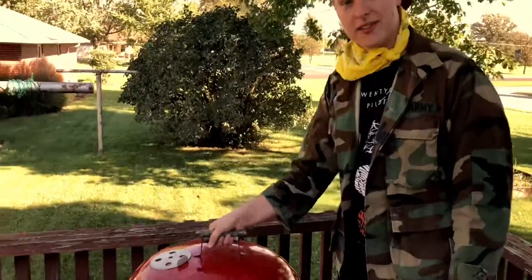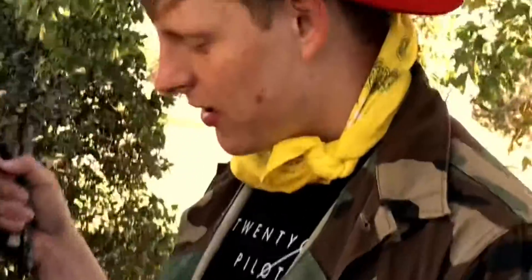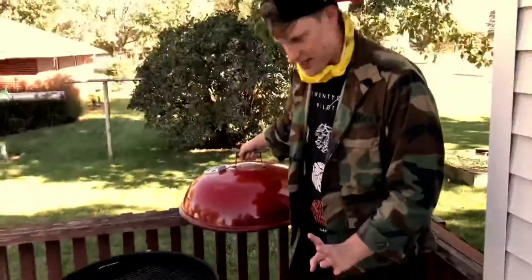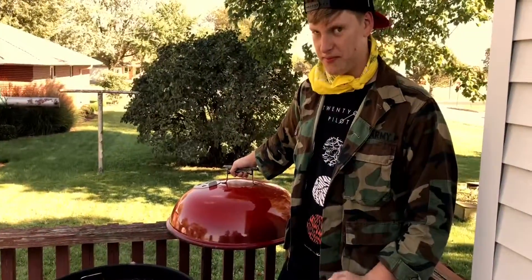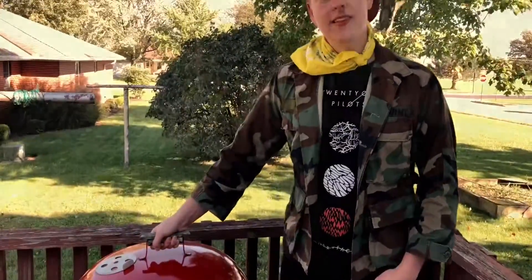And inside we got our suspect: bleach. Now, as I said, I don't need any fire for this. It's a magic grill, so what happens if you leave bleach in a grill overnight? Let's find out folks.